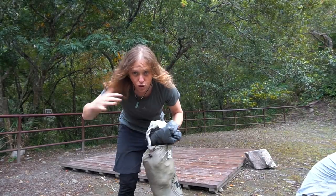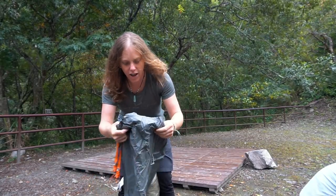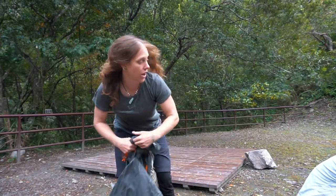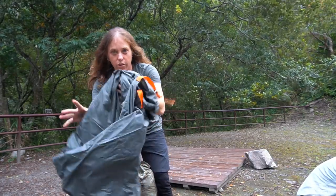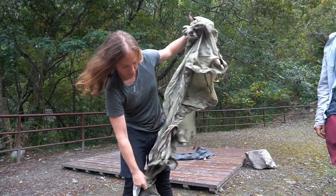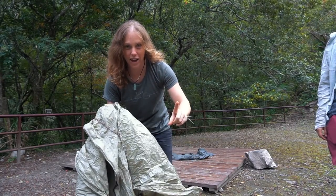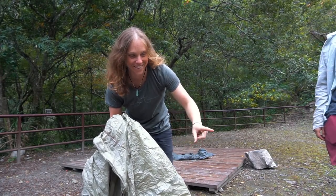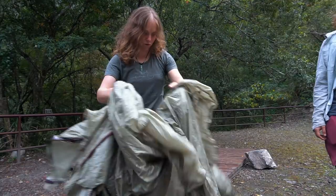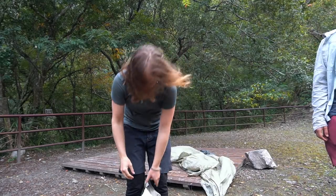Love this tent — there's so much room inside, it's incredible. We've got the footprint, of course. You have to get the footprint; it helps protect your tent and keeps it off the ground. Tonight we've got a platform so we put the footprint right over there. Here's the fly — it's color-coded to make setup easy. Orange means watch out, stinky feet — biohazard! Maroon is for the head end.